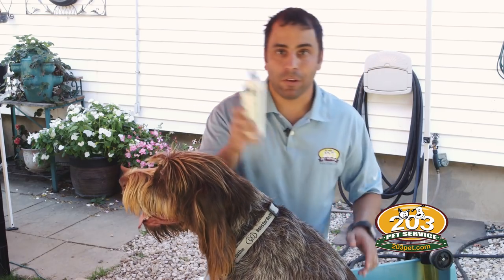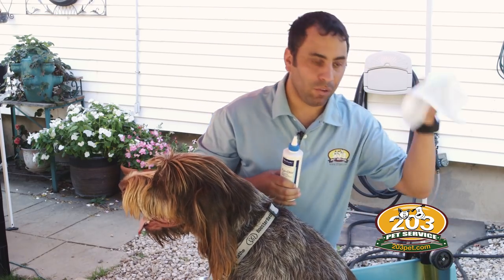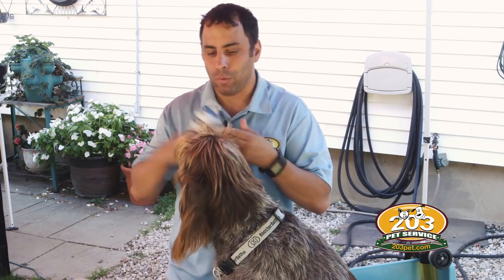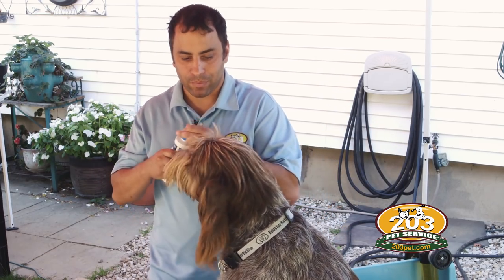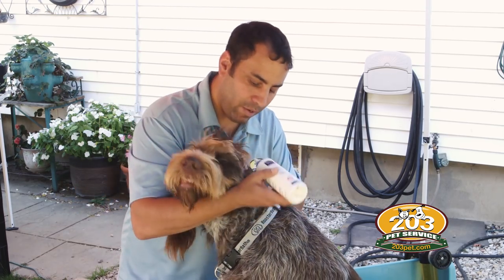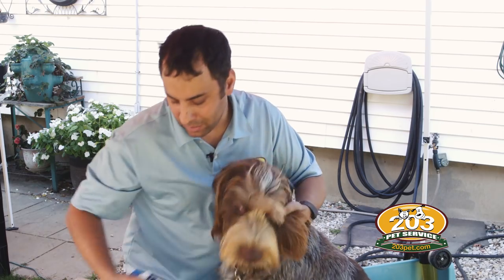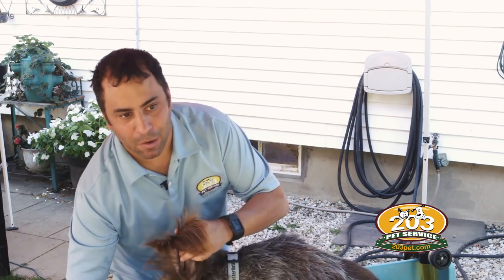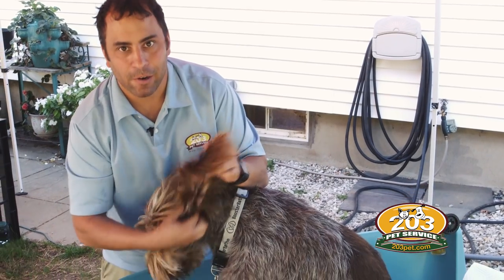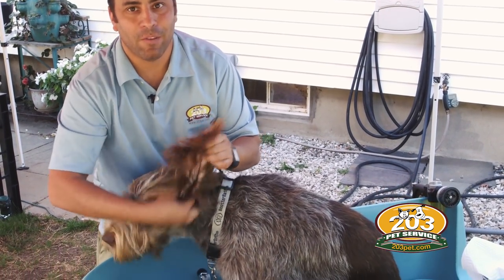I'm going to start off by washing Brew's ears and I'm going to use a little ear cleaner and just use some paper towels to clean up some of the goop. Give this a little shake and we're going to flip her ear up a little bit. She's going to want to shake her head — a little squeeze — and then we want to massage it in her ear and we want to hear that squishy noise.